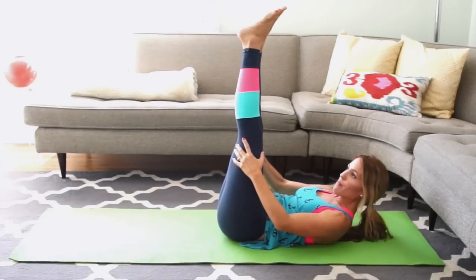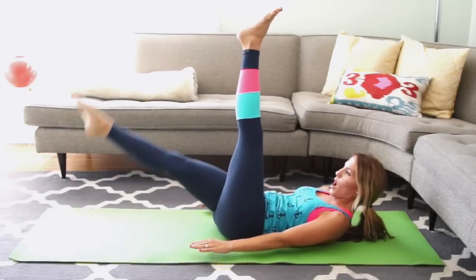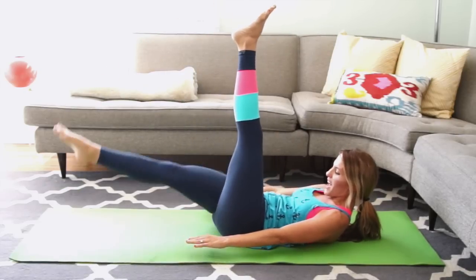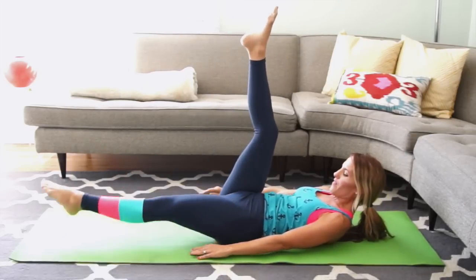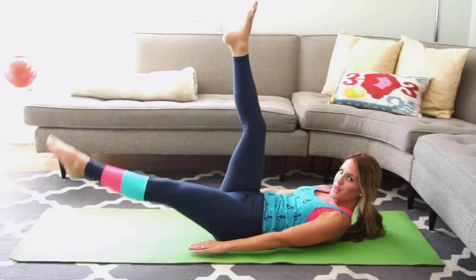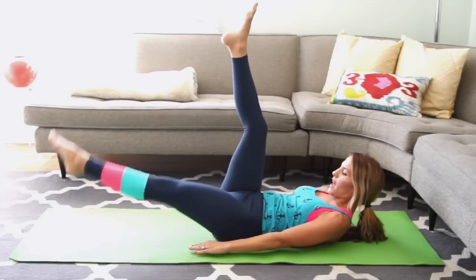Bring both legs straight up. Now keep your left leg completely stable. Lower your right leg down and bring it up. 4 more. Keep curling high in your chest — keep telling you that because it's really important. And last 1. 5 on the other side: 5, 4, keep pulling your abs in, 3, 2, and 1.